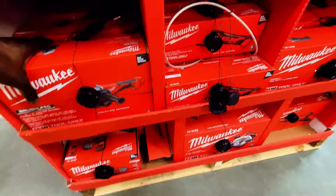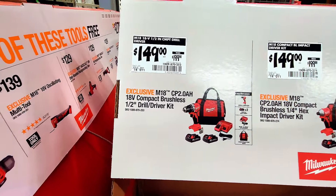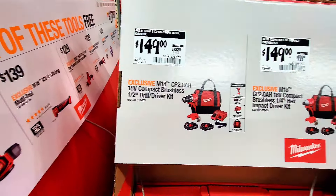They've also got the M18 CP 2.0 amp hour 18-volt brushless impact quarter-inch drill driver kit with two batteries and charger for $149 instead of $199. It's right here and available in store.